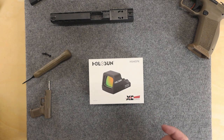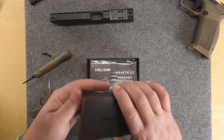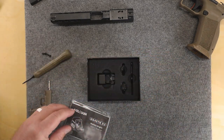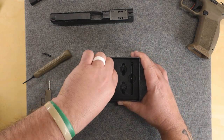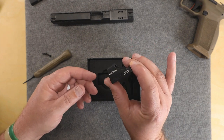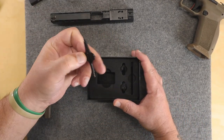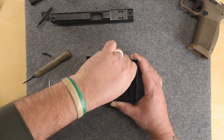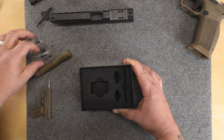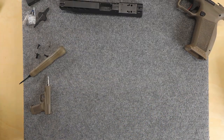Like I said, we're going to put the Holosun 407K on — this is part of the X2 series. I believe anything in the X2 series is going to work on the Meta, but don't quote me on that, so make sure you check. The Holosun comes with two different size screws in case you have a TP9 which uses smaller ones — this Meta is going to use the bigger set.